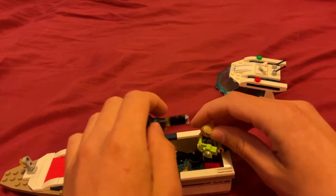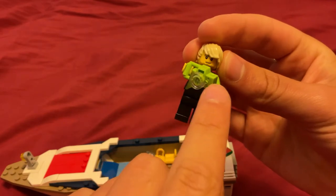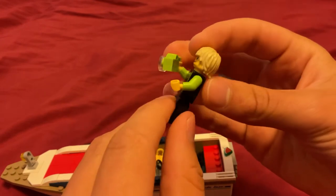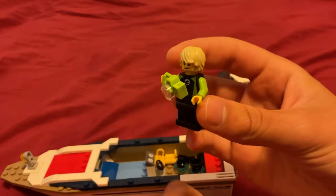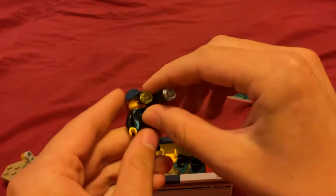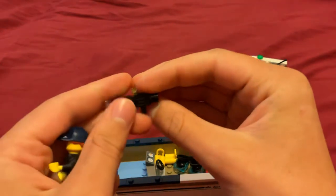It comes with two minifigures. Here's one of them. He has this lime green camera — I think the camera piece in lime is new. They're both wearing wetsuits; this guy's wearing a black and green one. And she has a black and blue one, and what I think is a large filming camera.